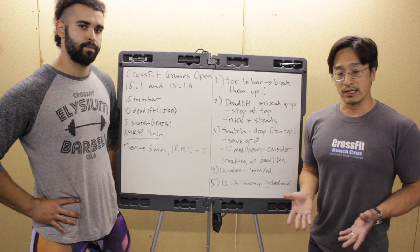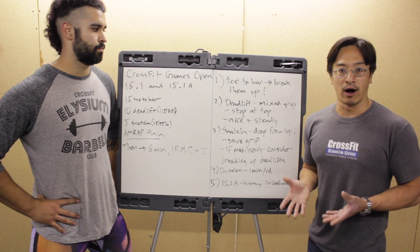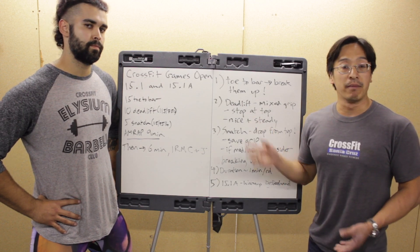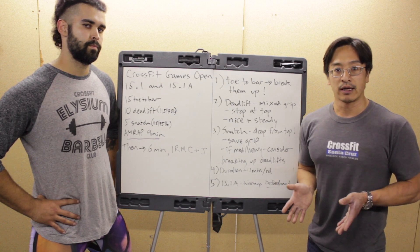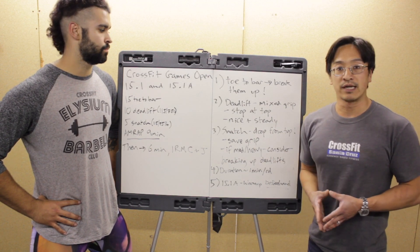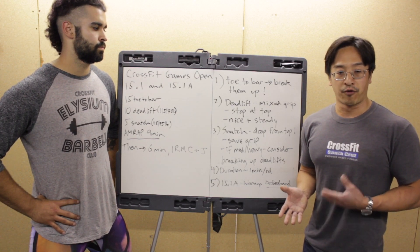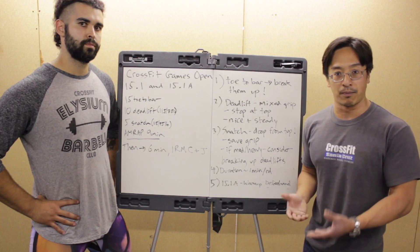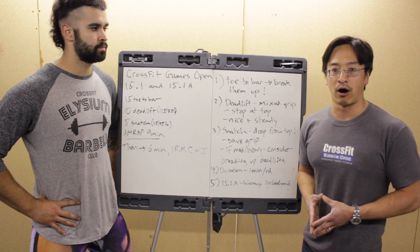Next is the deadlift. The defining feature of this workout is grip and grip endurance, so we recommend a mixed grip — regardless of your personal preference, learn it and use it. That'll help save your forearms and grip for the other movements. If you have to stop and rest, consider stopping at the top before your next rep; that takes advantage of the stretch-shortening reflex as you lower the bar, making the next rep a little easier than breaking it off the ground fresh.